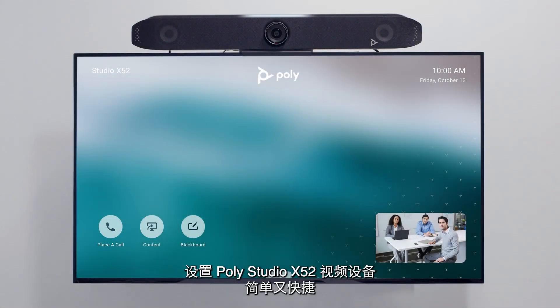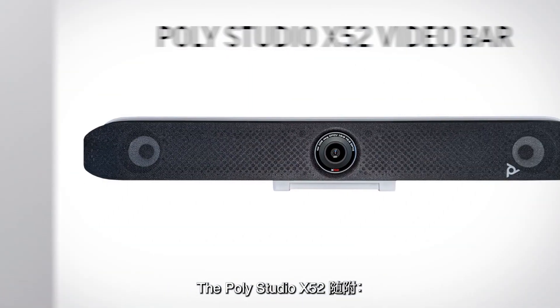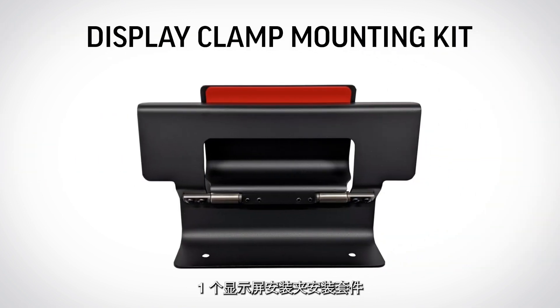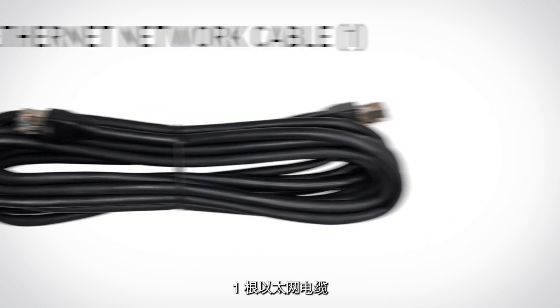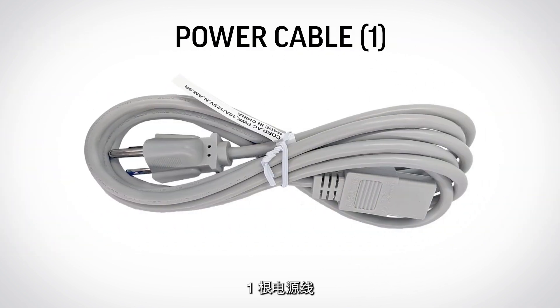Setting up your PolyStudio X52 video bar is quick and simple. The PolyStudio X52 ships with the PolyStudio X52 video bar, a display clamp mounting kit, one HDMI cable, one Ethernet network cable, one AC power adapter, and a power cable.